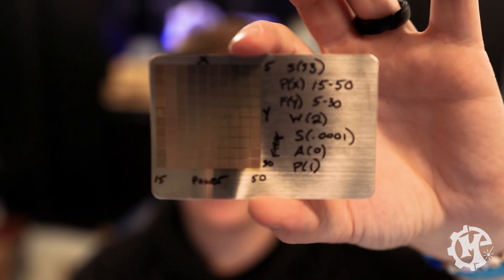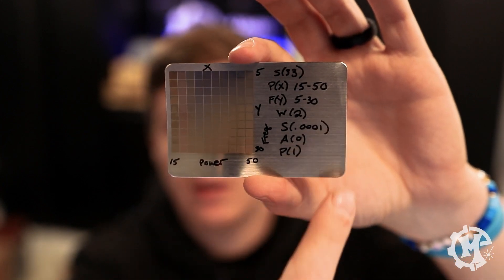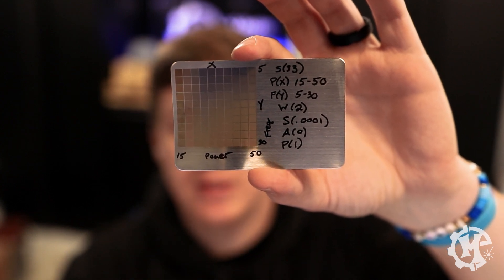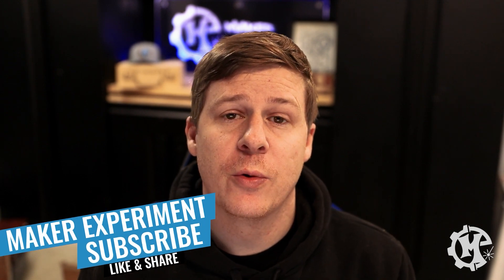One thing I wish the test grid had — that it currently doesn't — is labels. It's tricky because you'd have to decide what settings to engrave the labels at, which defeats the purpose. What I do is take a Sharpie and label exactly what I did: power, frequency, and all the other settings, so I can narrow it down. This matches my naming convention in the software so I can pinpoint exactly which grid I used. Hopefully this video has been helpful — if it has, give it a thumbs up, subscribe, and turn on notifications. Thanks for watching and I'll see you in the next one.